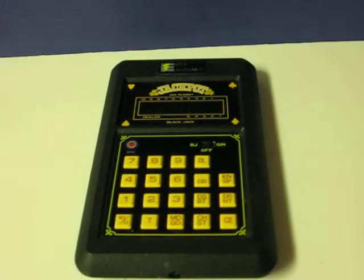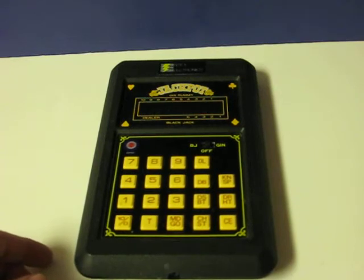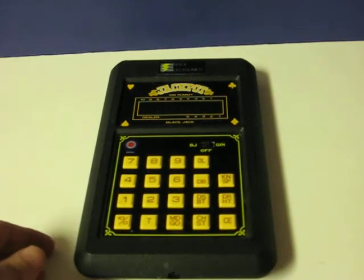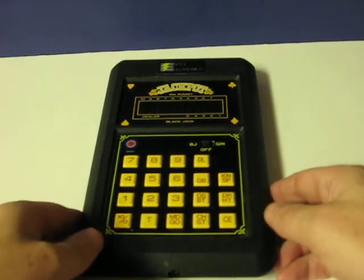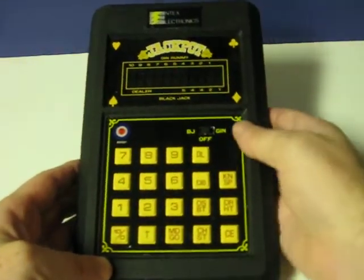This is one of the vacuum fluorescent display games from Intex Electronics from 1980. This one is called Jackpot, which features both Gin Rummy and Blackjack. I'm going to give a quick little demonstration of at least the Blackjack side of the game, since that's actually the quickest to go through.